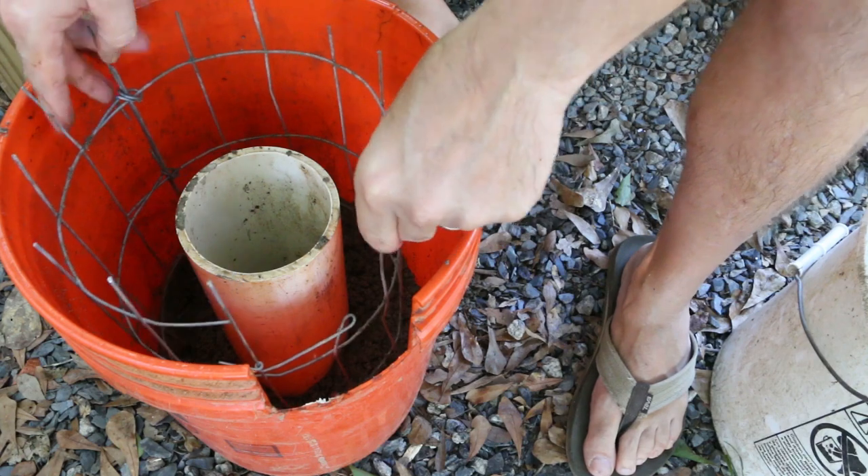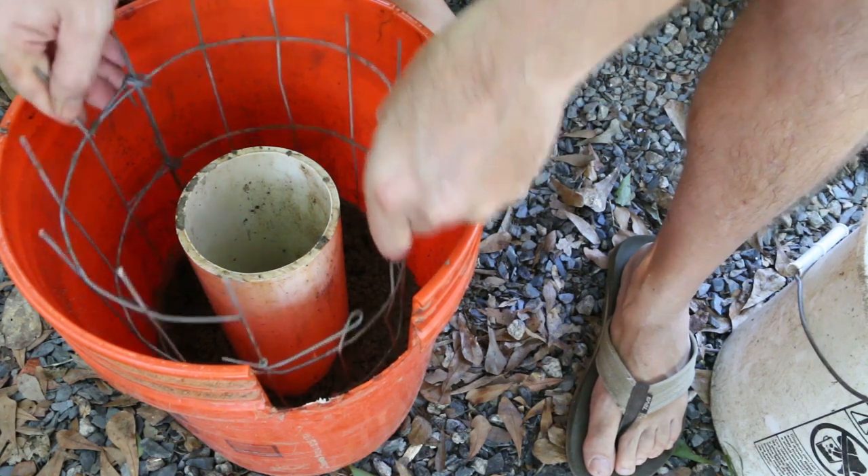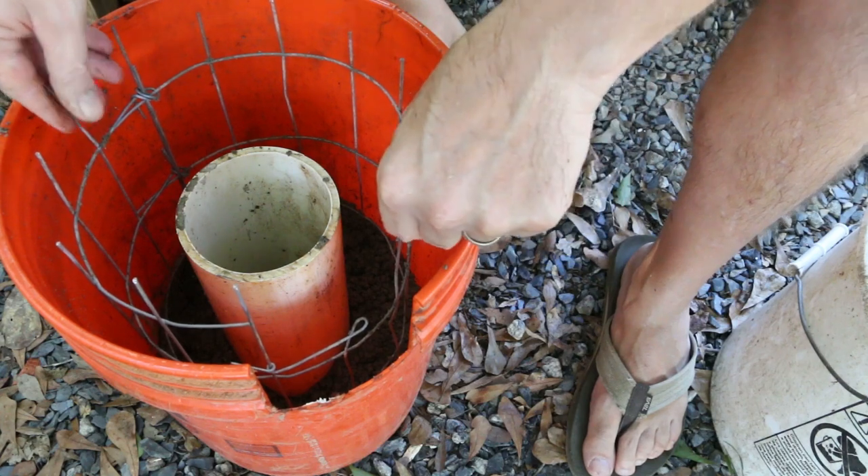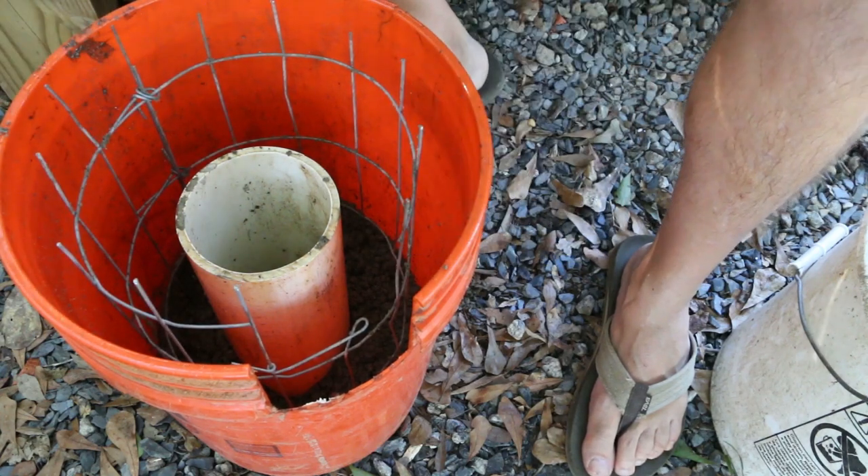I don't want my armature all the way to the bottom, so I've lifted it up a little bit. I've got about an inch of concrete underneath it — half an inch to an inch should be fine.